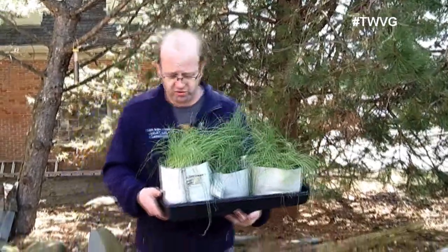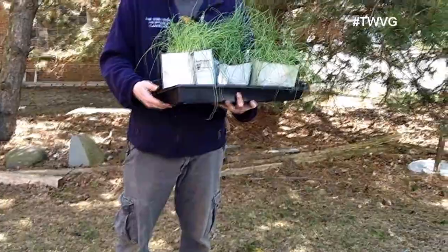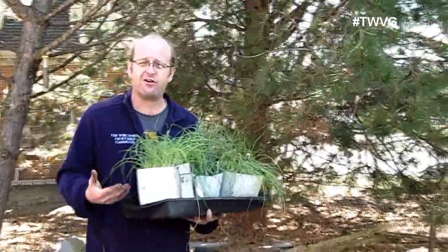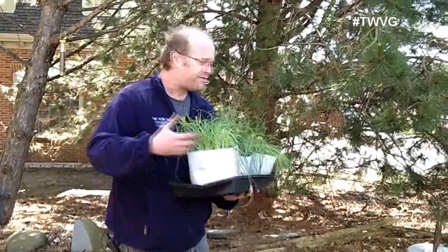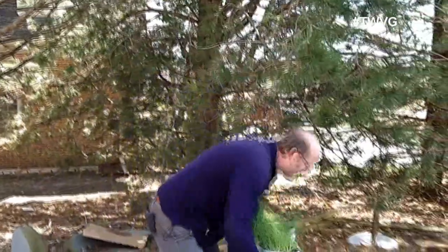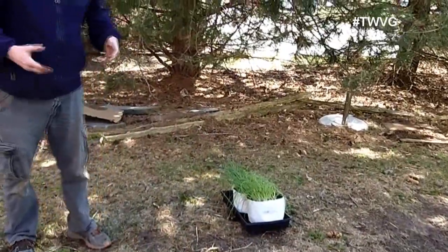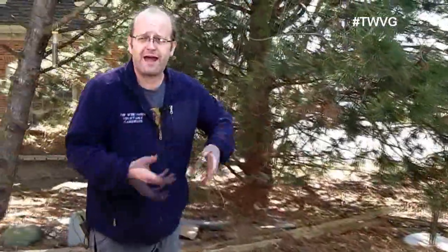These are the onions that we started from seed way back in early February, late January. We brought these out a couple of days and kept them in the shade, like underneath this tree here, for a few hours, then took them back in. The next day we'd bring them out for about three hours in shade, and the following day partial shade so they get a little sunlight.